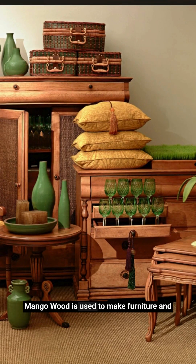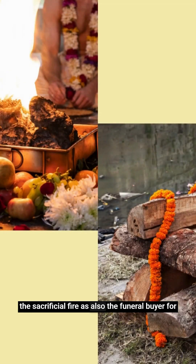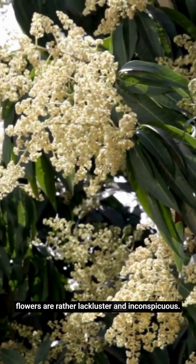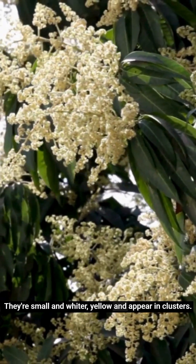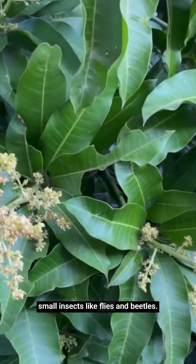Mango wood is used to make furniture and amongst Hindus, its wood is included in both the sacrificial fire as also the funeral pyre. For a tree with a fruit so famous and visible, its flowers are rather lacklustre and inconspicuous. They are small and whitish yellow and appear in clusters. These flowers are pollinated by small insects like flies and beetles.